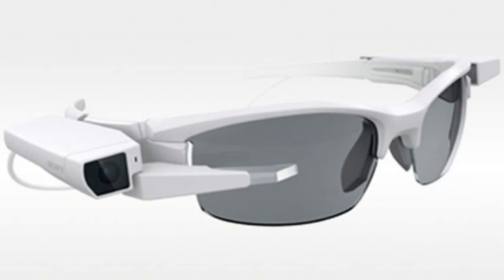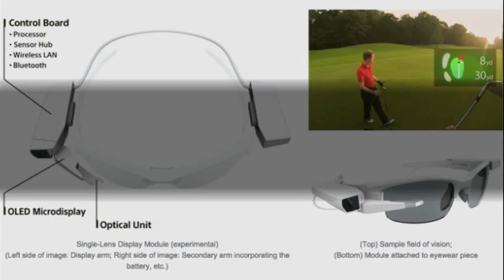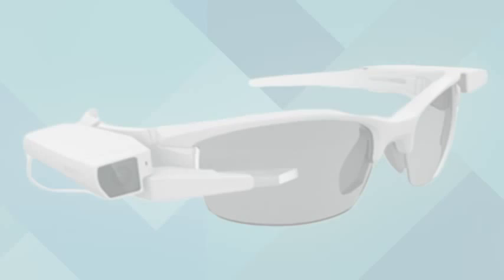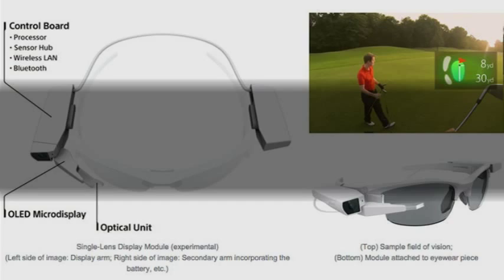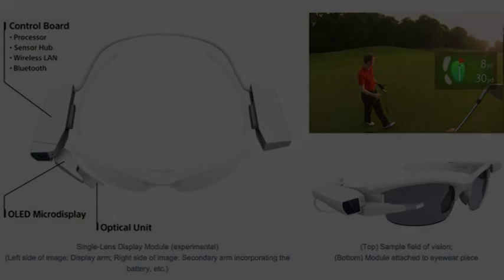A prototype version of the new device called SmartEyeGlass Attach is slated to be shown off at CES 2015 next month in Las Vegas. The company may also supply the device to eyewear makers or other firms working on applications for entertainment, sports, or workplace uses, and will provide SDKs to developers. Sony did not release details about pricing or availability.